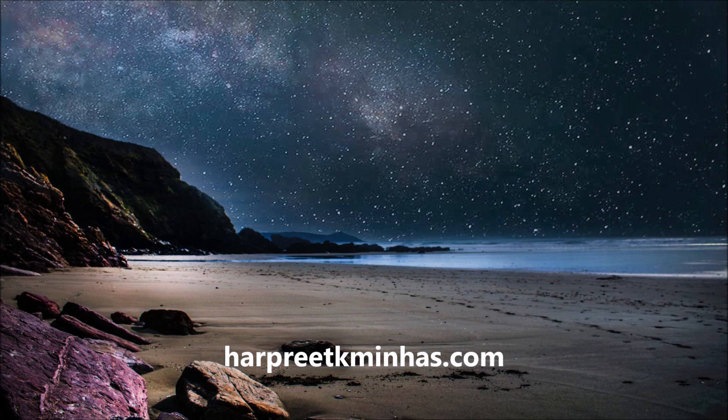Open your eyes and continue to stare at the corner until you can no longer keep your eyes open, and just allow your eyelids to close. Open your eyes and continue to stare at the corner until you can no longer keep your eyes open, and just allow your eyelids to close.